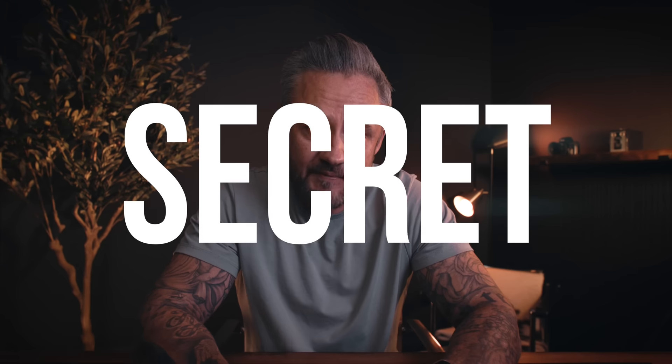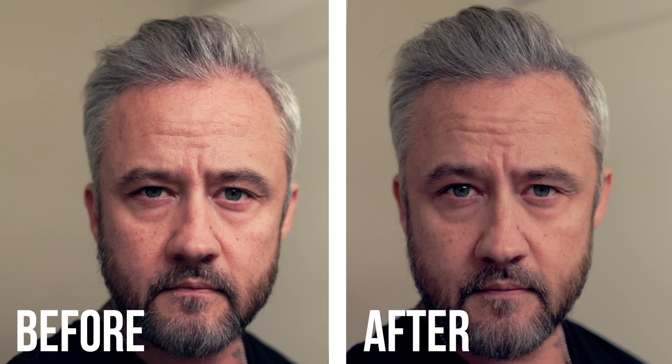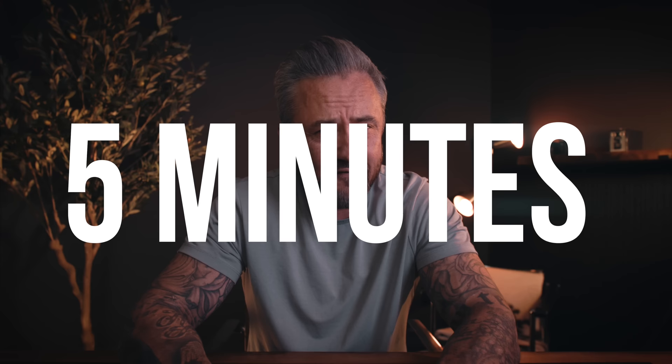I have a secret. See my hair? It actually isn't this thick. Typically, it actually looks like this. But now, today, it looks like this. And today, I'm going to share exactly how I achieved this much denser-looking hair. And you can do it, too — it's going to take you like five minutes. So let's talk about making your thinner hair look thick.